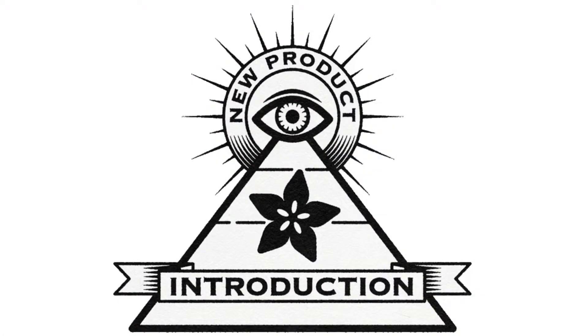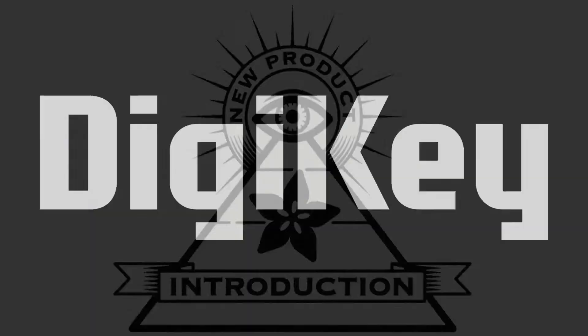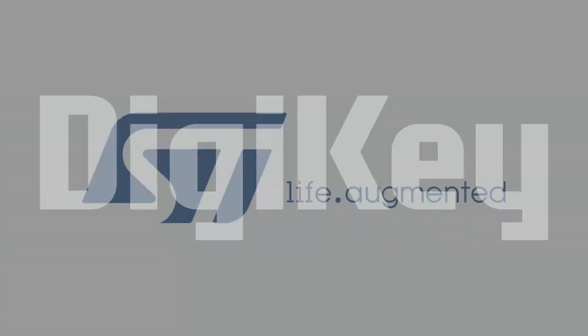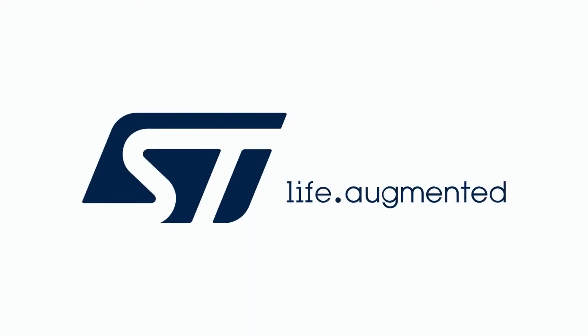Hi, on MPI, brought to you by Digi-Key and Adafruit. Thanks Digi-Key. Every week Lady Ada shows you the latest MPI new product introduction.